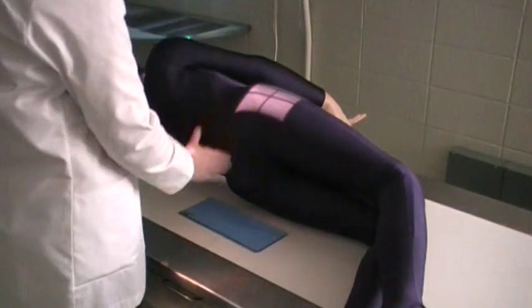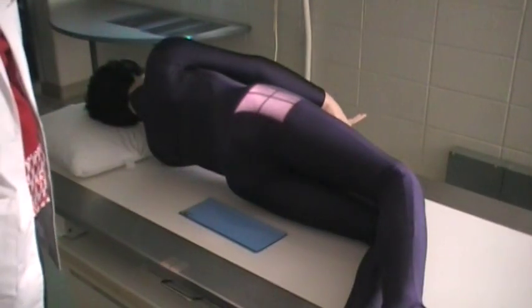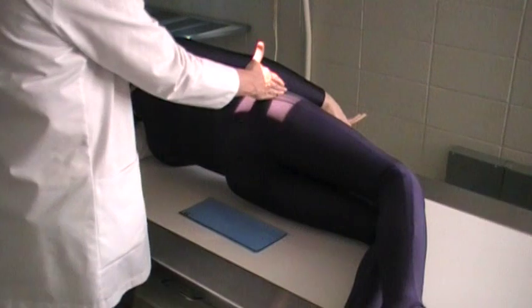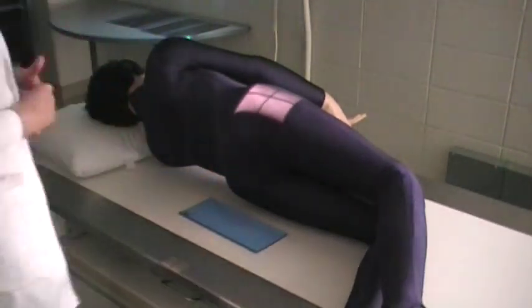Some technologists like to palpate for the landmark of the coccyx itself. Another way of locating the coccyx is the greater trochanter — the prominence of it will be at the same level as the coccyx.